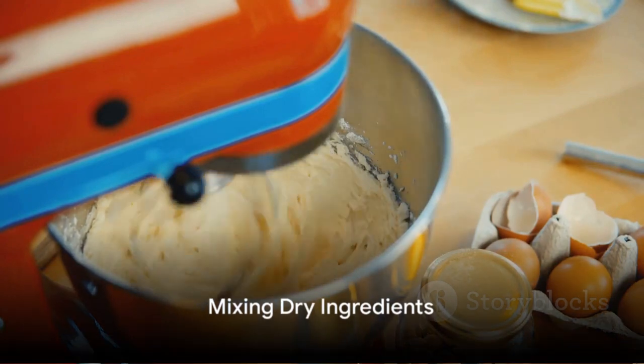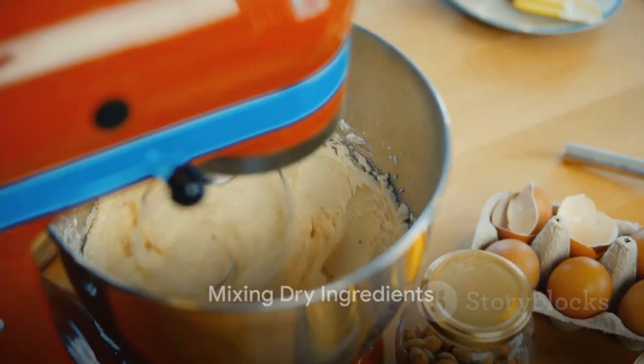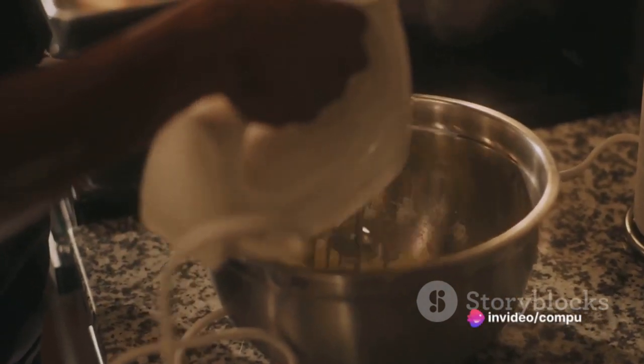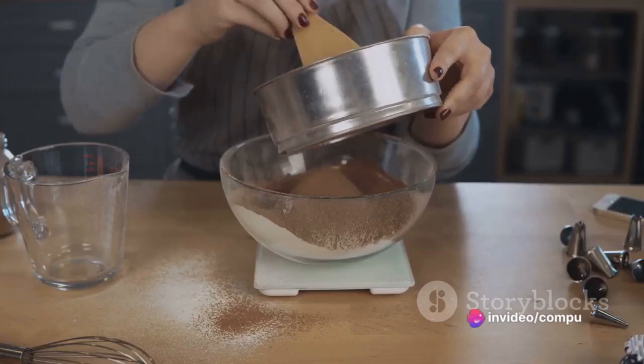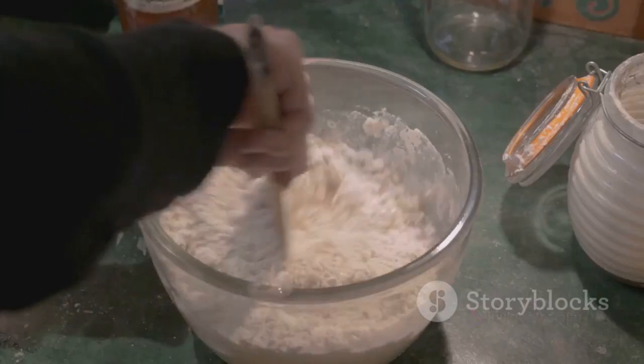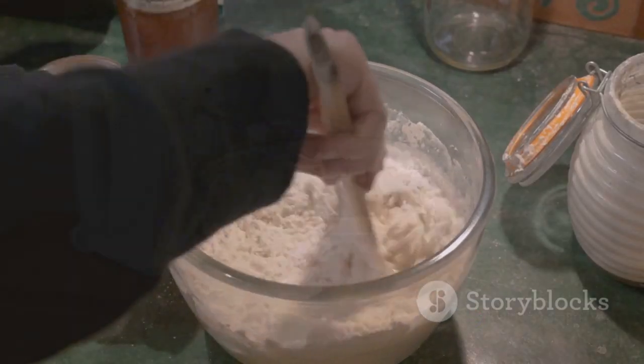Begin by preheating your oven to 350 degrees Fahrenheit. While the oven is heating, grab a large bowl to mix your dry ingredients. Combine the flour, sugar, cocoa powder, baking powder, and salt. Stir until these ingredients are well mixed.